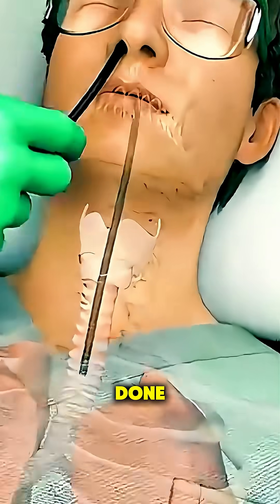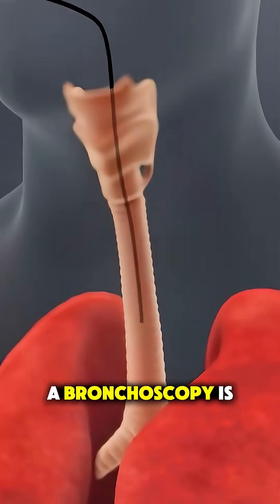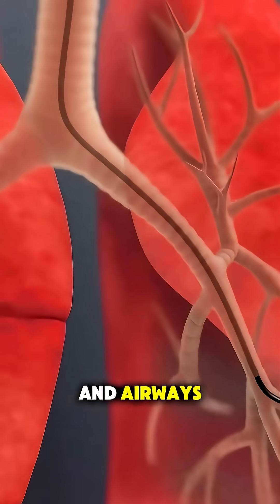Ever wondered how a bronchoscopy is done? Let's break it down in 70 seconds. A bronchoscopy is a procedure doctors use to look inside your lungs and airways.